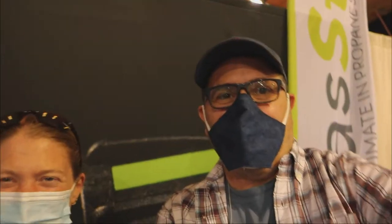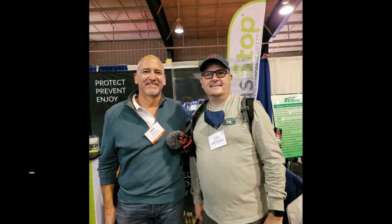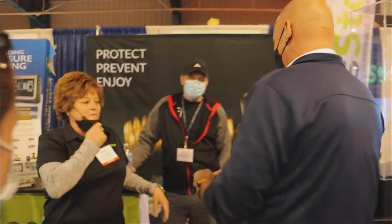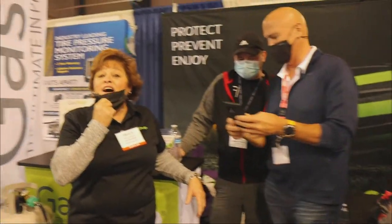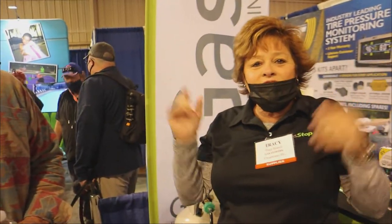Live from the Florida RV Super Show! Come see us at Gas Stop — check us out tonight, we're going to have fun!